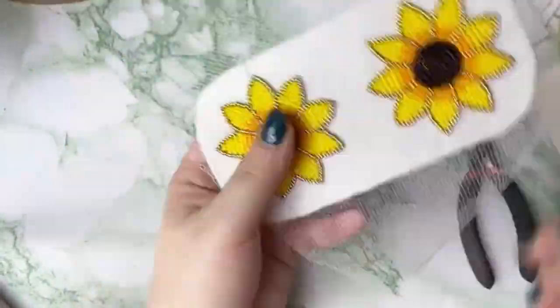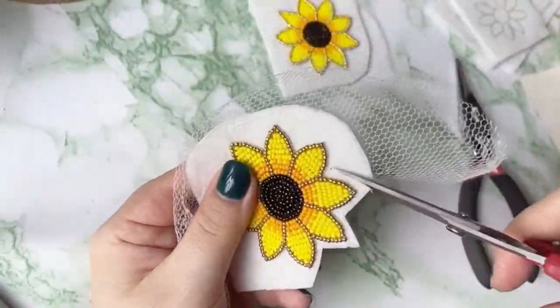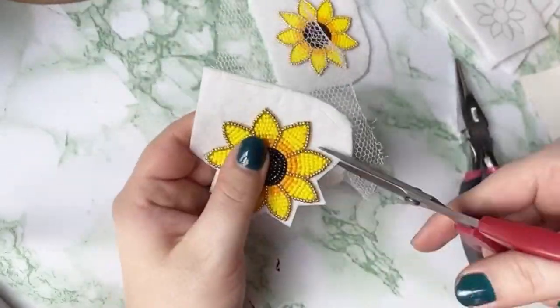Welcome back to my channel. Today I'm going to show you how to use fingernail posts with two different earrings, a large pair and a small pair.